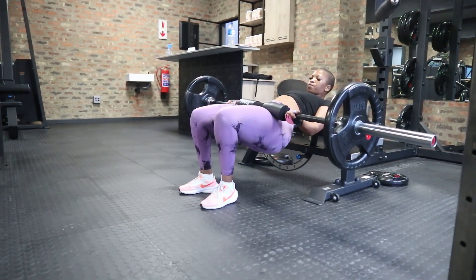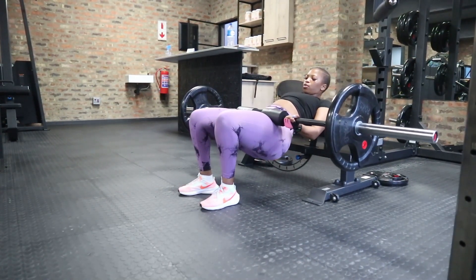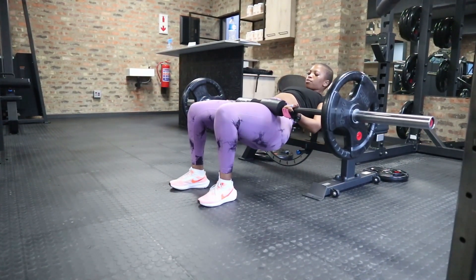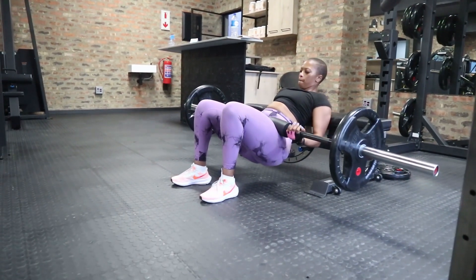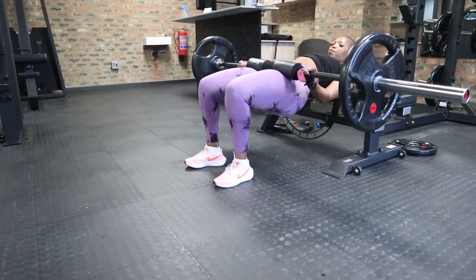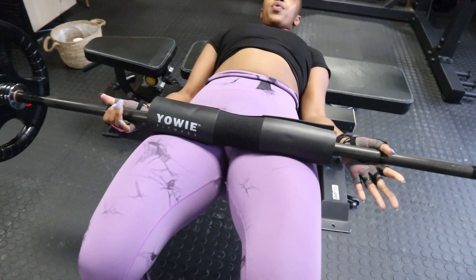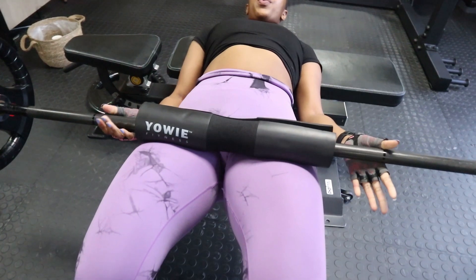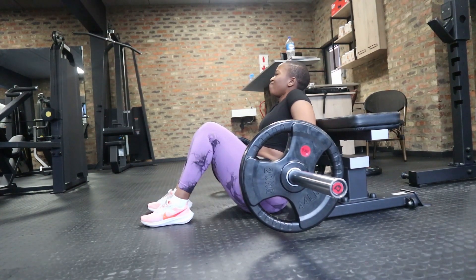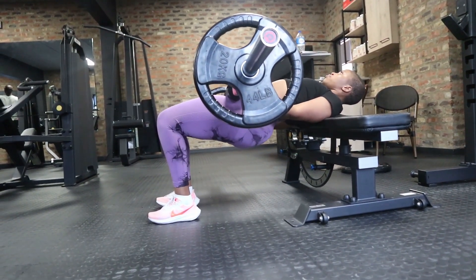Your first set should always be a warm-up set — don't jump straight into a working set. Find the ideal placement to execute the exercise efficiently. If the barbell is wiggling around or your feet aren't stable, don't be discouraged — just take your time and find the right position for yourself. When using the pad, make sure it is safely and comfortably placed on your pelvis, not on your stomach. Before thrusting the weight up, flex and squeeze your glutes as hard as possible, and at the top squeeze even harder for a better muscle contraction.